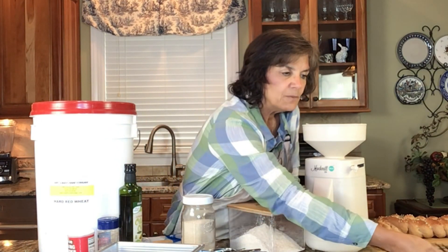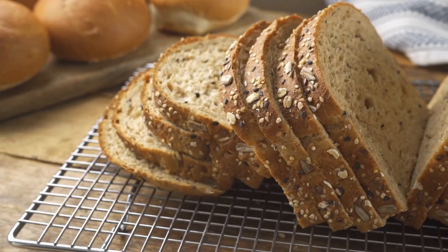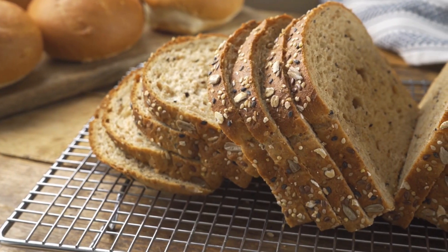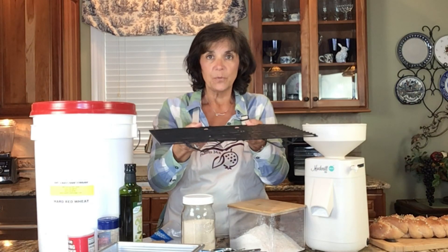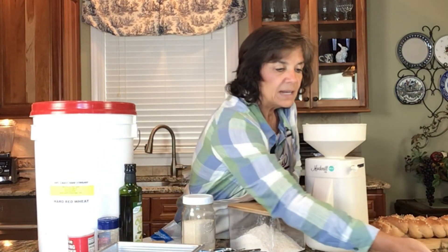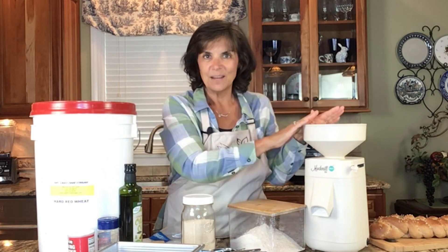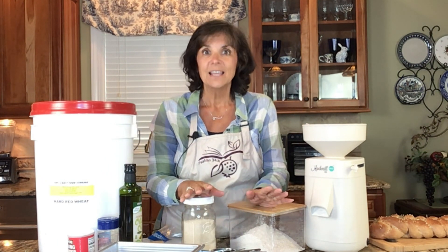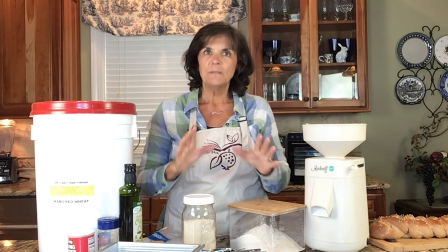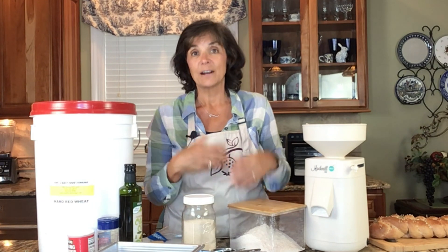You might even want a drying rack. If you're doing cookies, or even bread, put it on a drying rack so it dries evenly underneath and you don't get a soggy bottom — very important. Now if you don't have the money to buy everything, you do need grain and you do need a mill. Everything else you can make do with what you already have on hand. We have to be smart about our health but also smart about our finances.